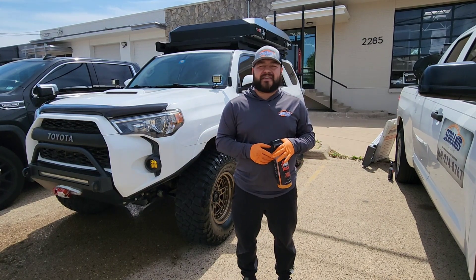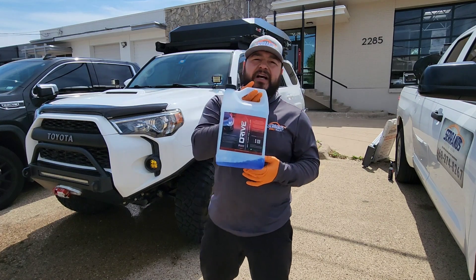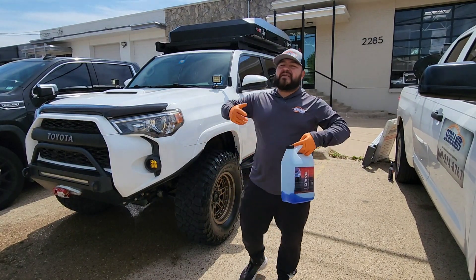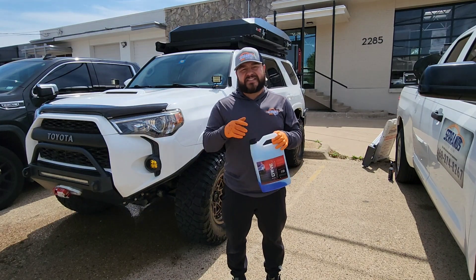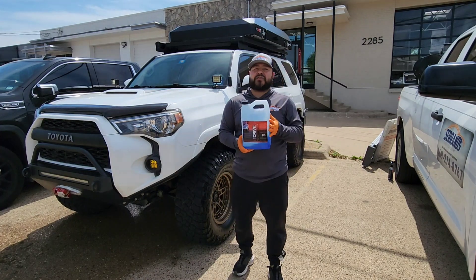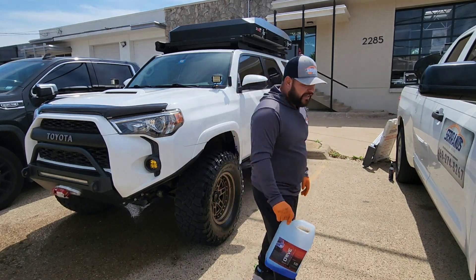For the tire dressing, I used the Drive Auto Appearance wet gloss and trim glaze. I'll be posting a link to their website where you can order these products. This has been my go-to for over a year for tires and trim. The only place I don't recommend it is on interiors — I love using their Luxe Cockpit Conditioner for that, which is one of their most popular items. If you're local, you can visit Drive Auto Appearance in Plano and talk to Cam.